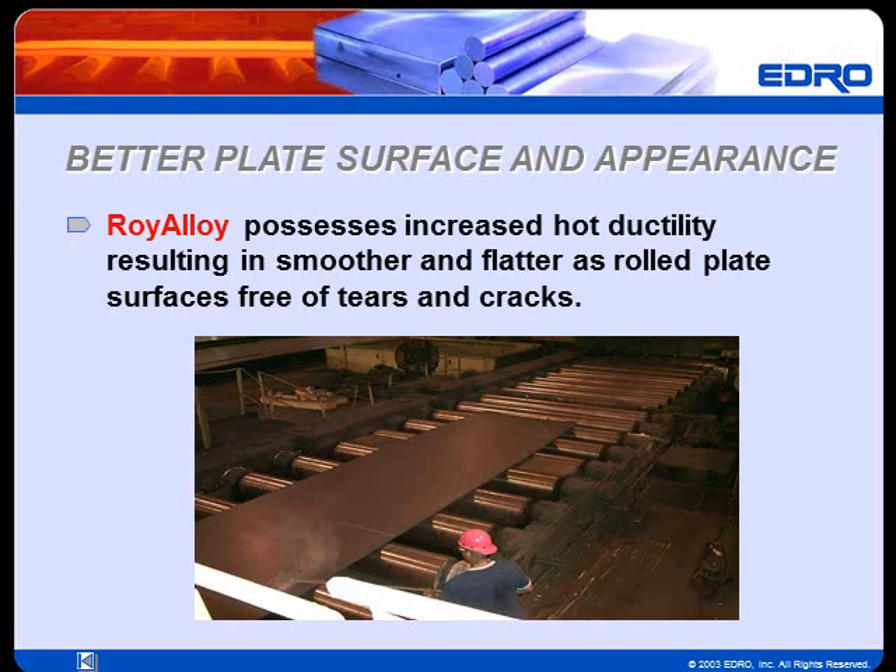Roy Alloy possesses increased hot ductility, resulting in smoother and flatter as-rolled plate surfaces free of tears and cracks. This reduces the risk of surface cracks remaining after machining, which translates to less stock removal and lower material costs.